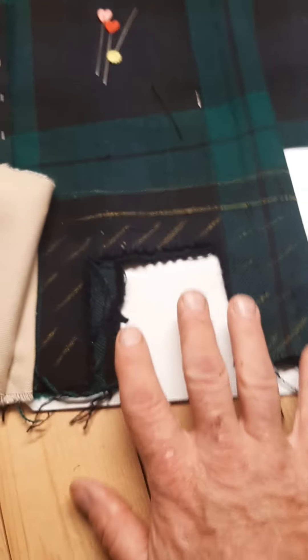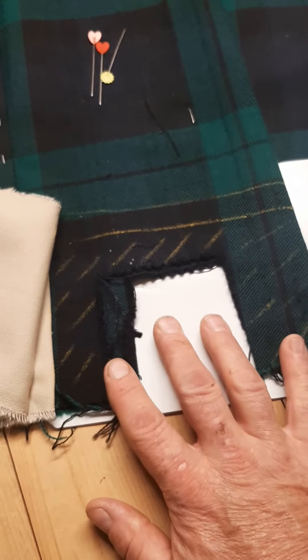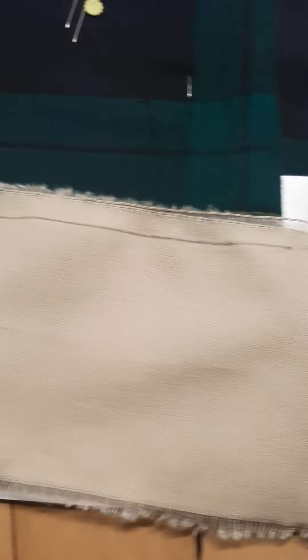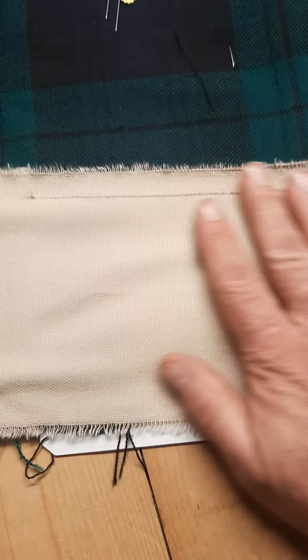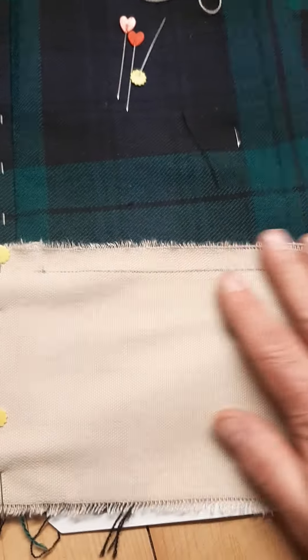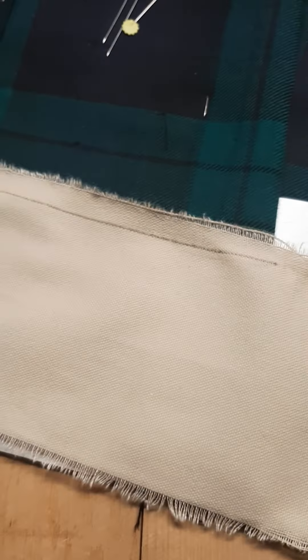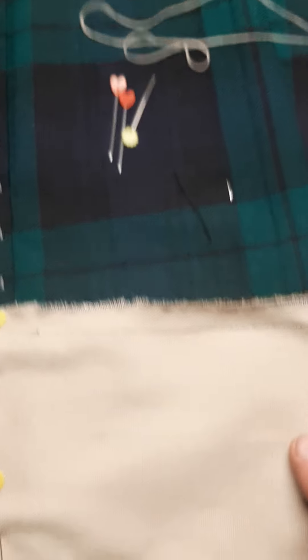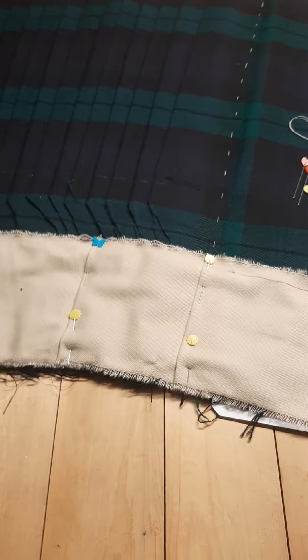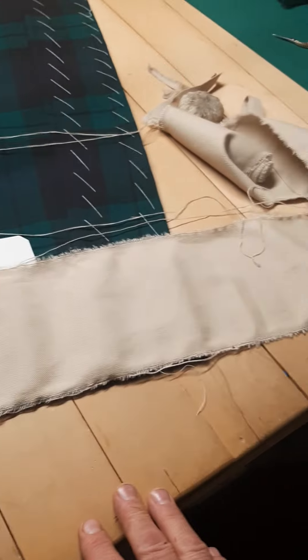This will be stabilized and held by the canvas — it'll be as strong as if this was one integral piece of cloth. I'll just flip that back in place. I haven't quite decided yet if I'm going to sew it from this side or flip it over and sew it from the underside, but the net effect is it'll be stable and it won't be hanging down. Let's see how much of this kilt I can get done before the people having a lie-in upstairs decide to stir themselves and come out for coffee. Cheers.